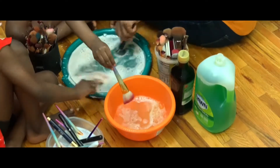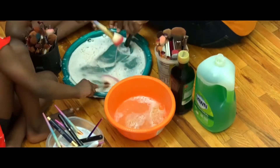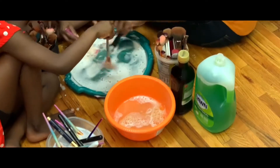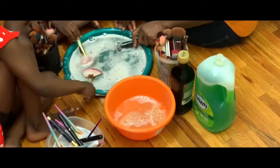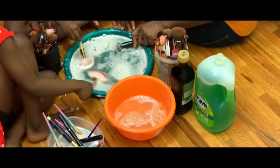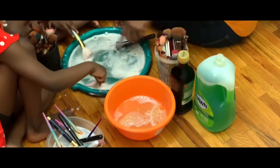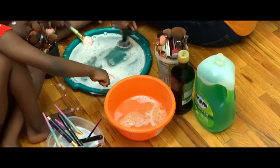Mom, is this called chores day? Yes, it is chores day. Mommy, I was almost gonna say — are we helping with your brushes today? Yes, you're helping me, but you're making all the mess all over the floor! Look at your body — I will clean it out.